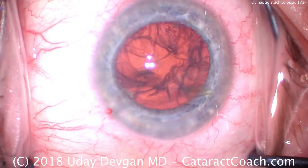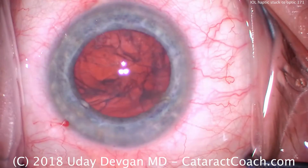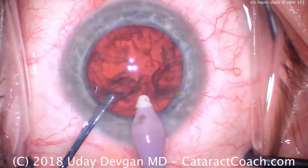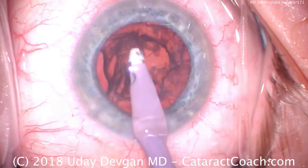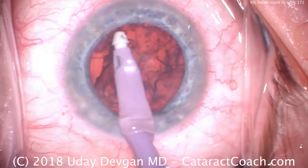Then time for our cortex removal. For the lens choice here, we are using a single-piece acrylic monofocal lens — it's a hydrophobic acrylic — and it's one of these preloaded lenses. Preloaded means the technician puts the viscoelastic inside the injector and the lens is already inside the injector, but it does require a little bit of preparation ahead of time.